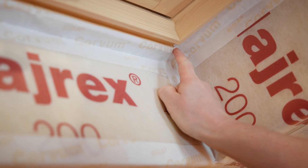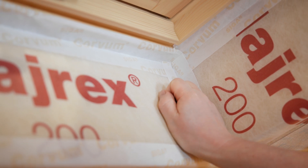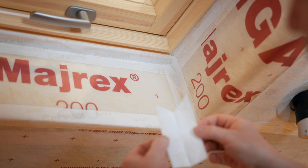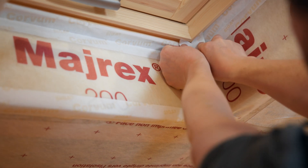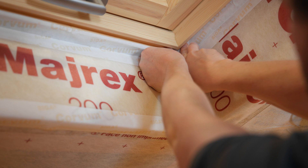If there is a small flap in the corner area, you can use the corner trick. To do this, cut off a piece of Corvum at an angle of 45 degrees so that a V is formed. This can then be precisely positioned in the corner.